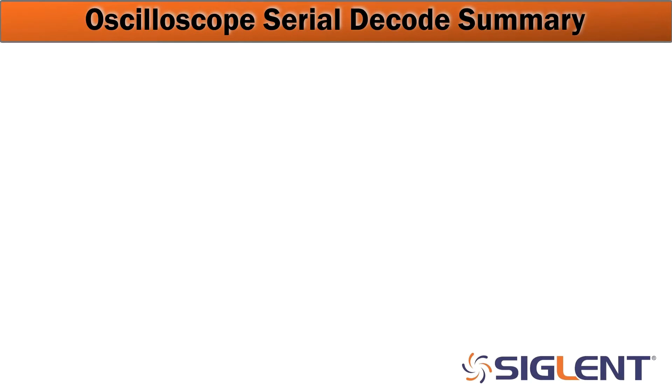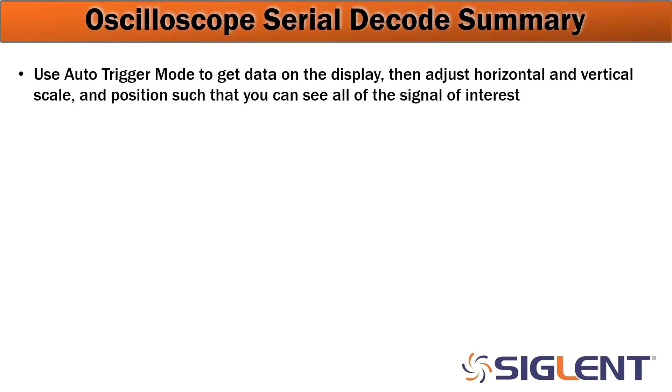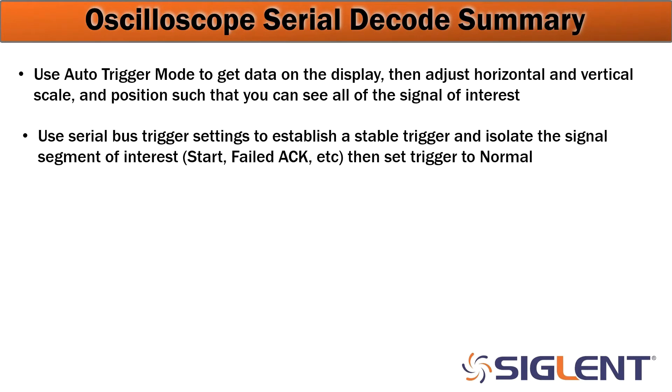So we've successfully created a number of peripheral connections with I²C devices, and we've troubleshot some of those connections using an oscilloscope with the serial decode features. Here we'll summarize the decoding features used in this project. Use auto trigger mode to get data on the display, then adjust the horizontal and vertical scale and position so you can see all of the signal of interest — start with some data on the display and adjust as you go. Then use serial bus triggering to establish a stable trigger and isolate the signal segment you're looking for, such as start bit or failed acknowledgement bit. Set the trigger to normal so it only shows you the segment meeting all the trigger criteria.